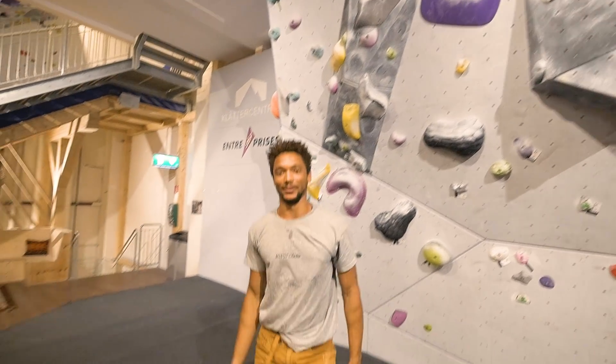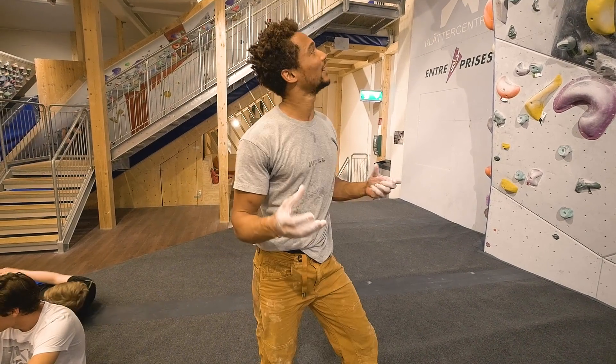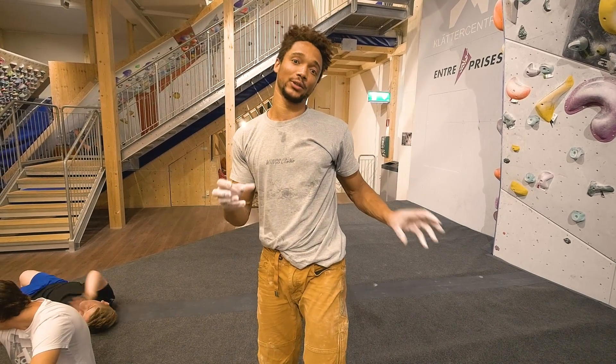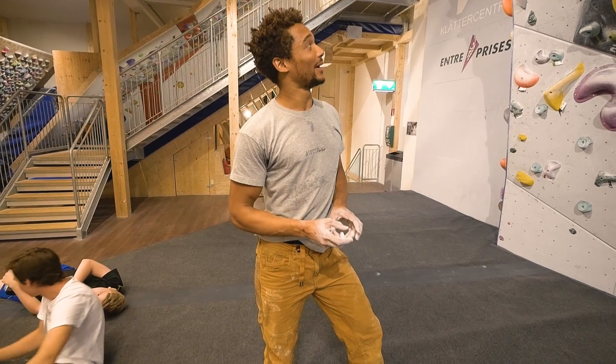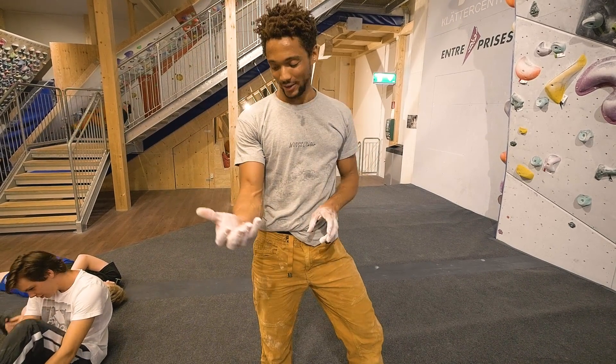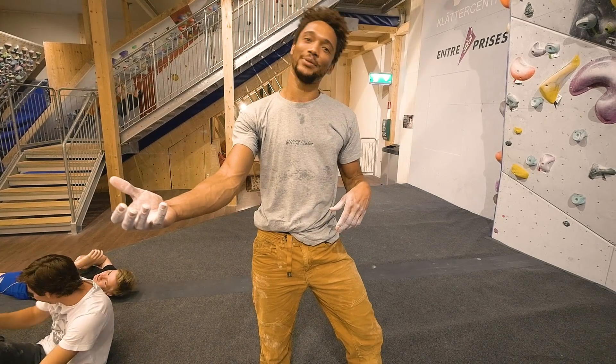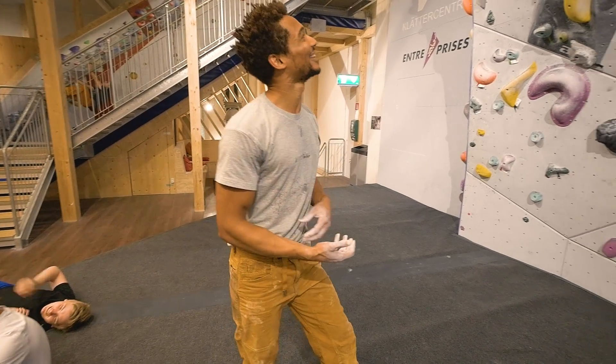Drop knee is so much better for me. I'm sorry, Mr. Sensei. I didn't feel so strong without the drop knee, because it gives me a little bit more pressure to push off of. So I think I'll probably go back to that beta, because despite these arms looking like they should be able to pull me, they're actually like limp noodles. So we'll see — let's try it again.